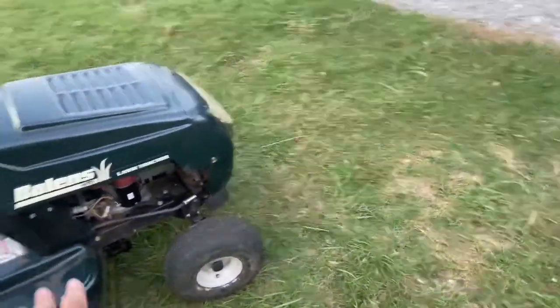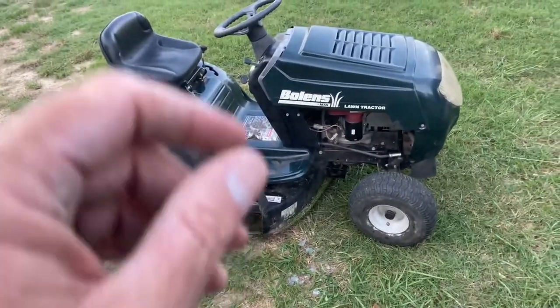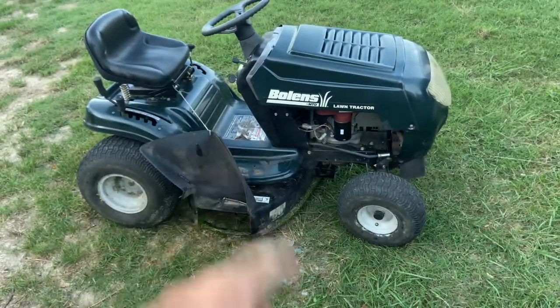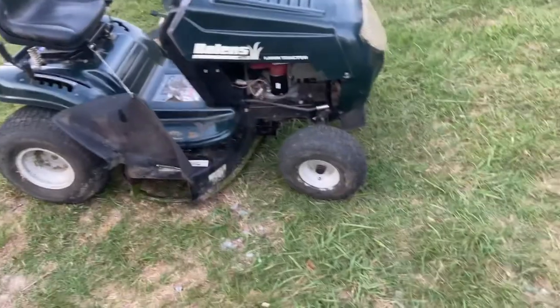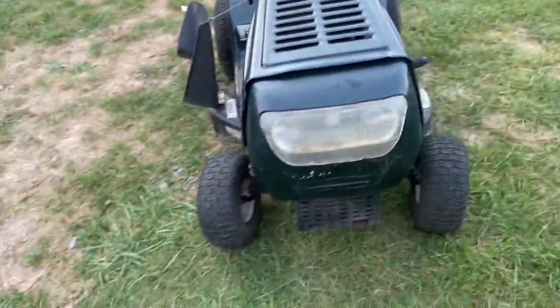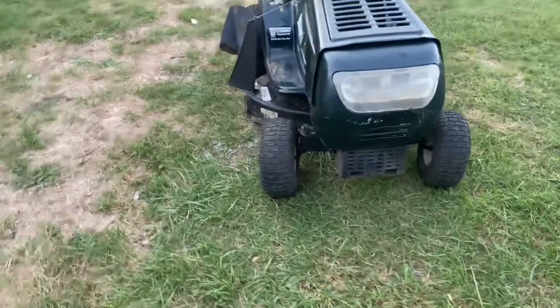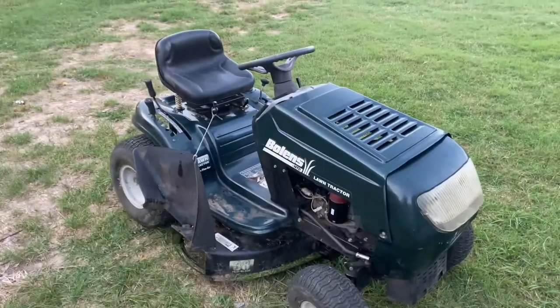So what did I do to it? All I did is put a starter on — $35. Cleaned the carburetor. Aired up the front tires — which, that was three or four days ago, and they're still holding just as tight as they were. They're not in great shape, but I'll take it. Mowed grass.